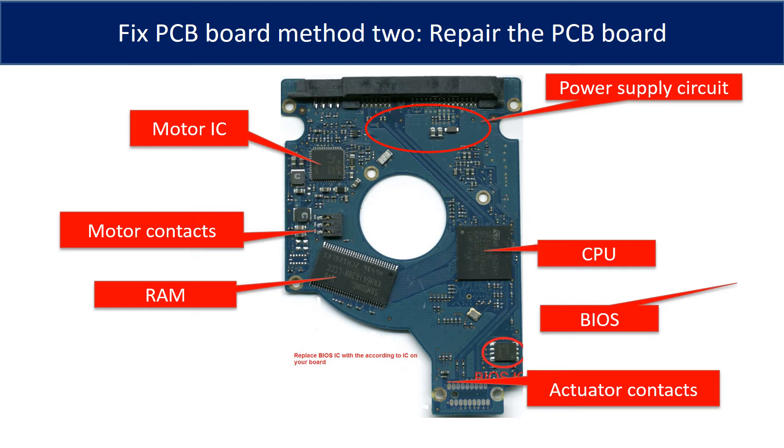PCB board repair method two. This picture shows the basic components on the PCB board and their functions. You may take this picture as a reference to fix your own PCB board.